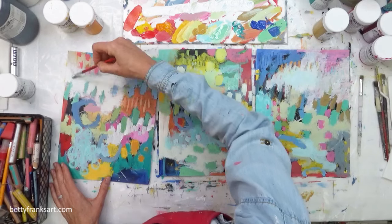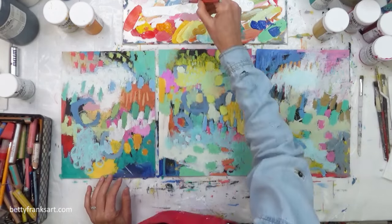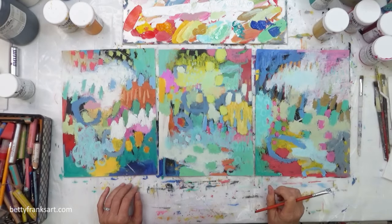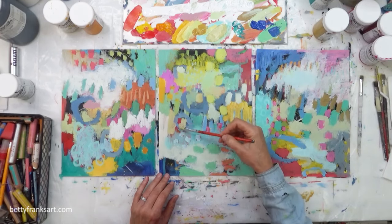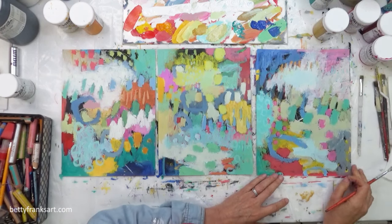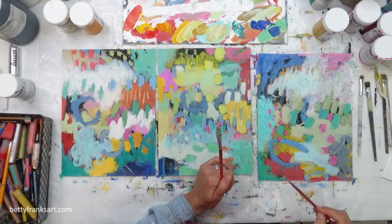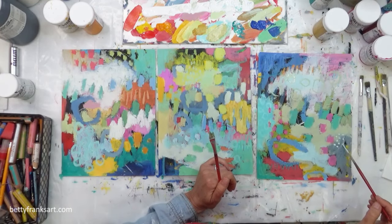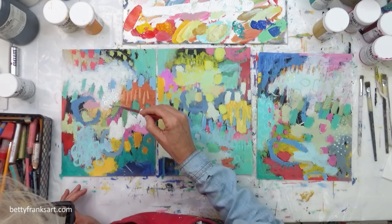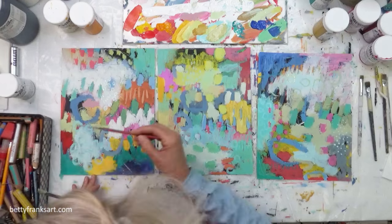Bringing in a light value — I love bringing in lighter values. It just immediately transforms the piece. Scratching into that wet paint. I did struggle with how to balance those quieter areas while having some interesting stuff going on at the same time. There I put some circles — more tone-on-tone circles — just so there's something going on where the wording will happen in black print. That's one way to add interest to a quiet area: do more of a tone-on-tone mark making.